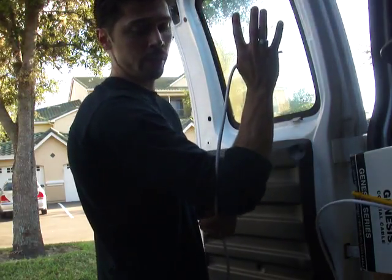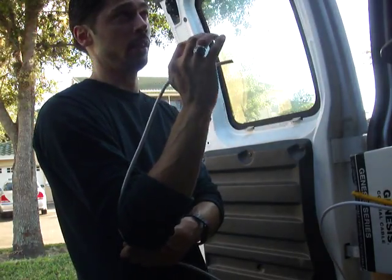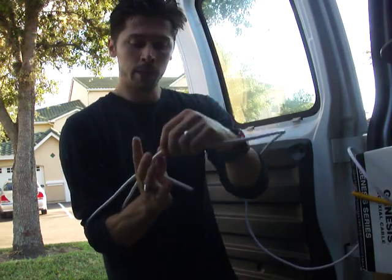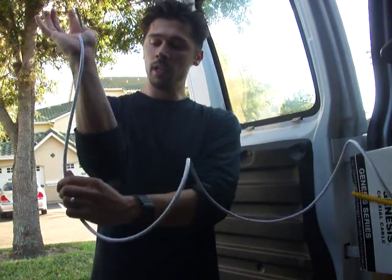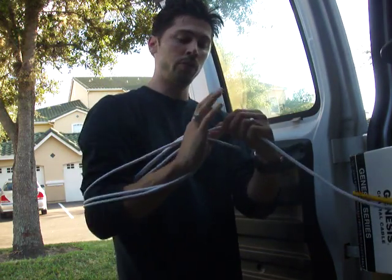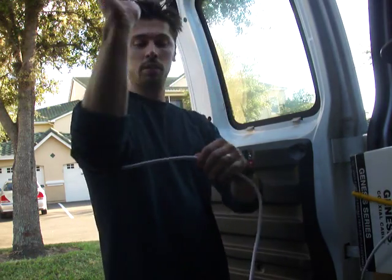Grab it like this. You want to use RG6 — that's the type. From here to here, elbow to wrist, is about one foot, for an average-size guy around 5'9". Wrap it around like that, grab over your thumb. Under your elbow, over your thumb — that's one foot, and that's two feet.